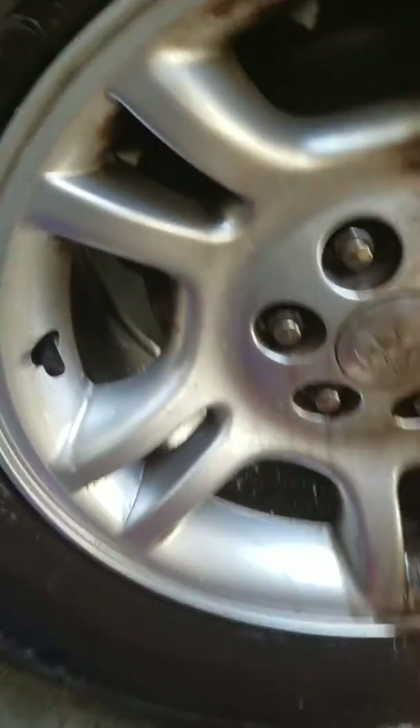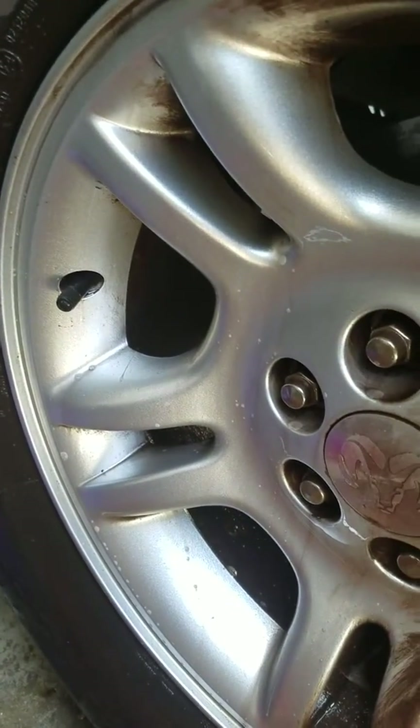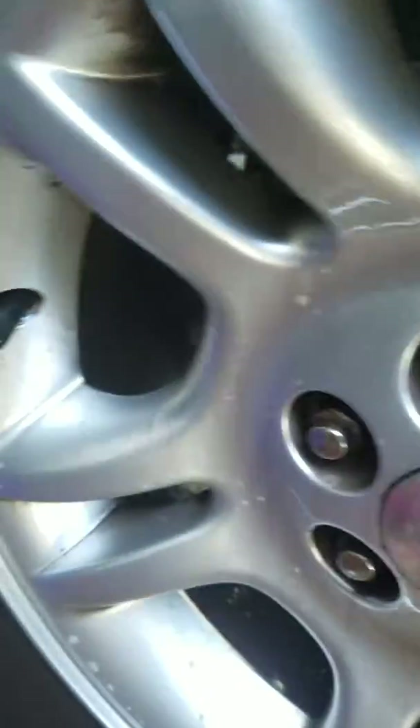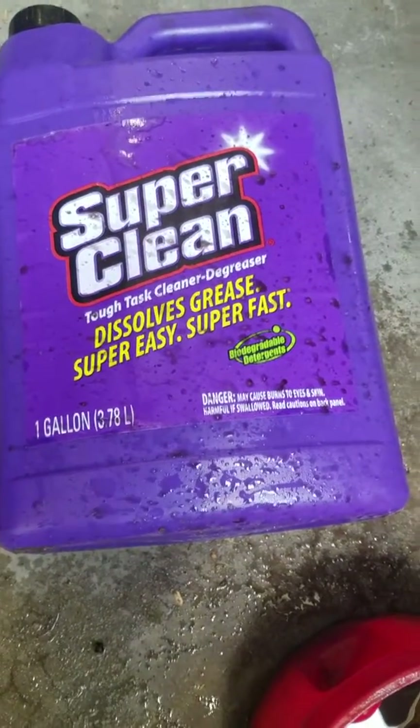Look at that — there's before and there's after, and I didn't even rinse it. It's not even rinsed and look at how that has cleaned that. Super Clean. Fabulous stuff.